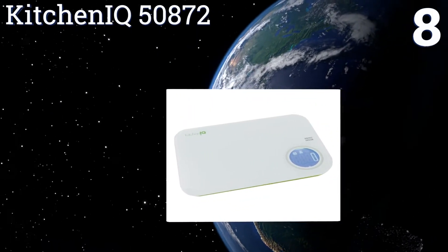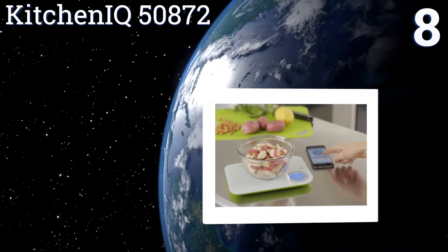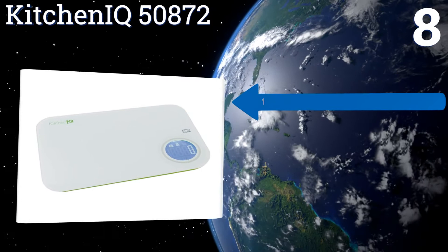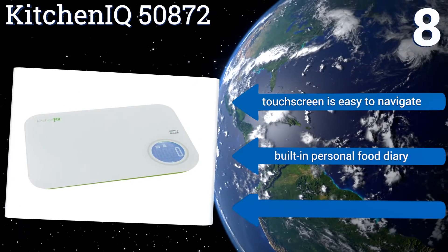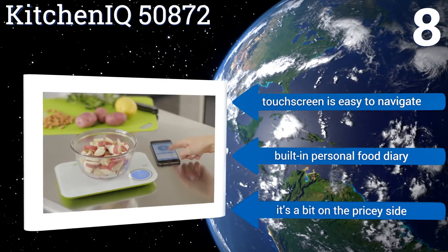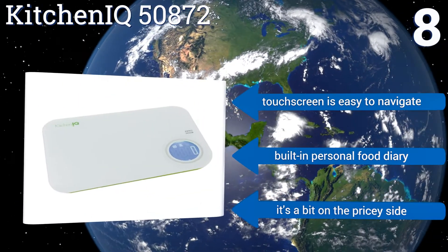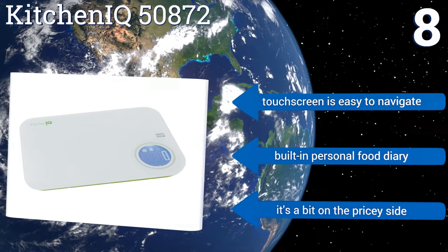Coming in at number eight, breaking from traditional body-weighing orthodoxy, the KitchenIQ 50872 collects and tracks your nutritional intake over time, whether you're at home or on the road. It can also weigh solid and liquid ingredients for baking and everyday meal preparation. Its touchscreen is easy to navigate and it comes with a built-in personal food diary. However, it is a bit on the pricey side.